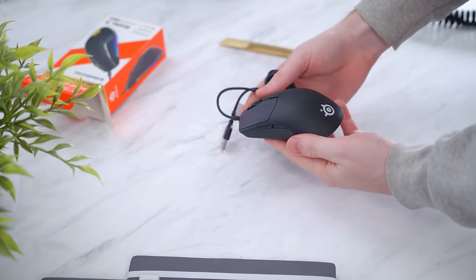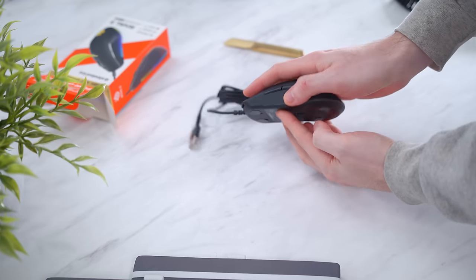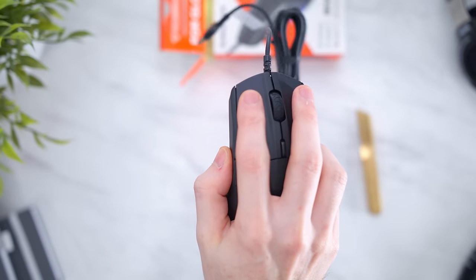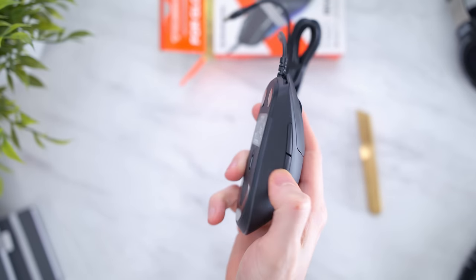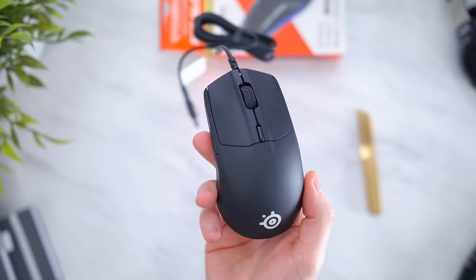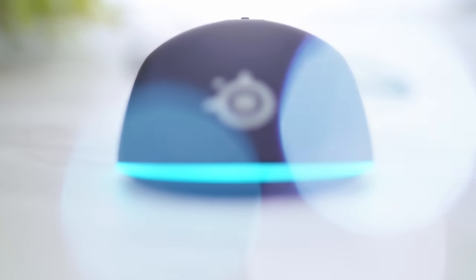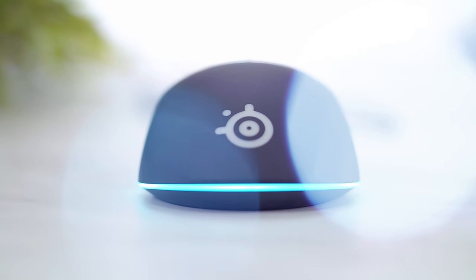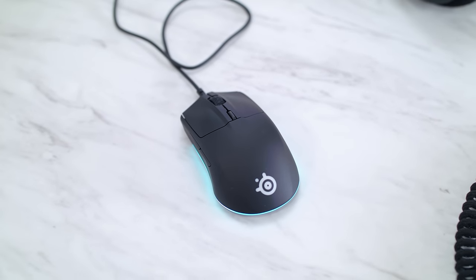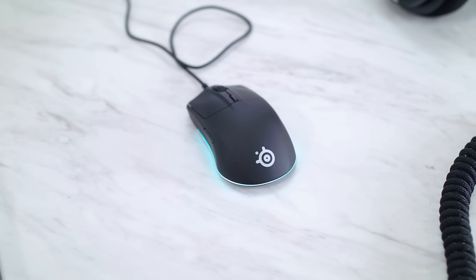When you get it unboxed, my first impression was that it's just really sleek, and it is smaller than I thought it would be. The body is a matte black plastic and it consists of six total buttons with an ambidextrous design. Although there are two side buttons, it's obviously more suited for right-handed users. Its dimensions come in at 120.6mm long, 58.3mm wide at the front, 67mm at its widest point, stands 37.9mm tall at its highest point, and 21.5mm tall at the front of the scroll wheel.